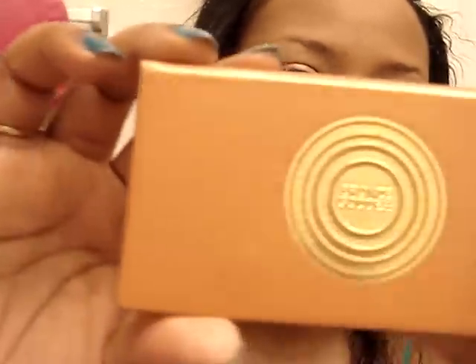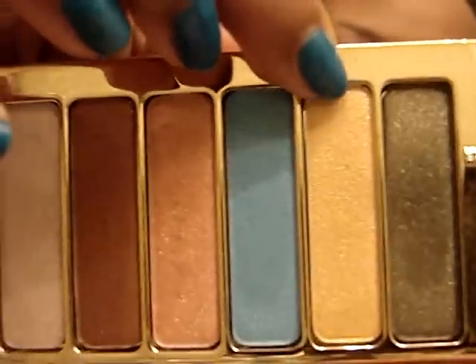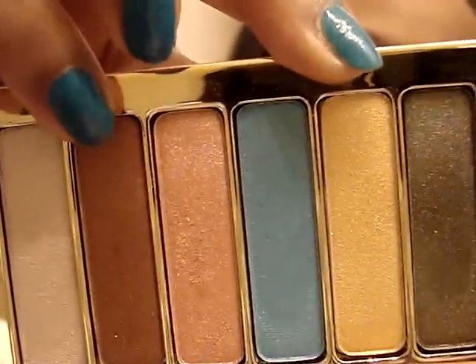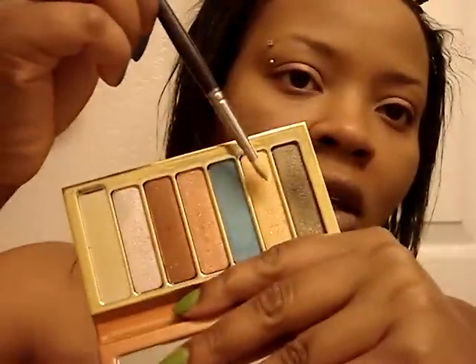Once you have that blended in, I'm going to go into this Bronze Goddess palette from Estee Lauder and use this golden color and this color for the crease. First I'm going to apply this color all over my lid using a corneal brush.